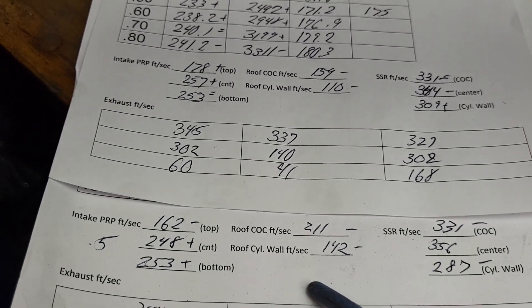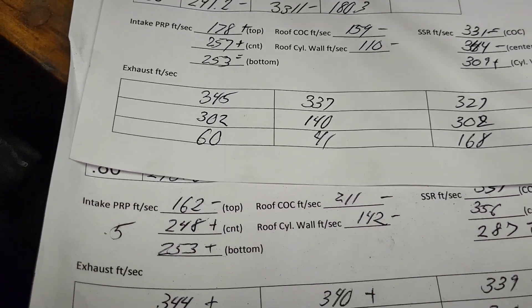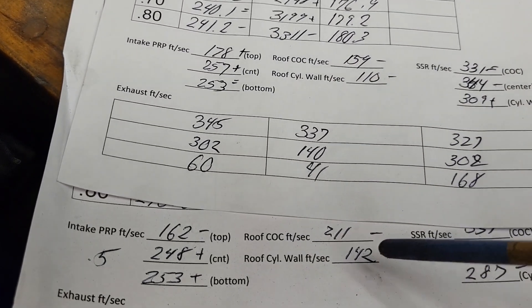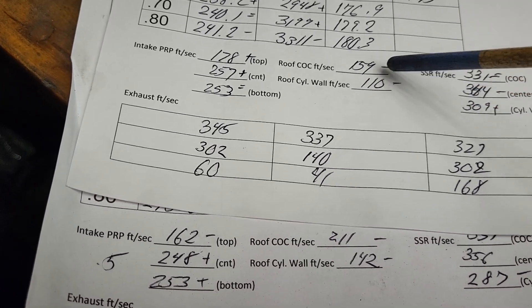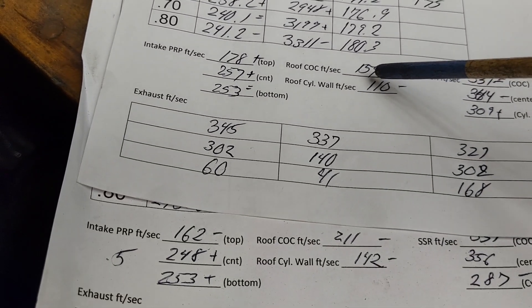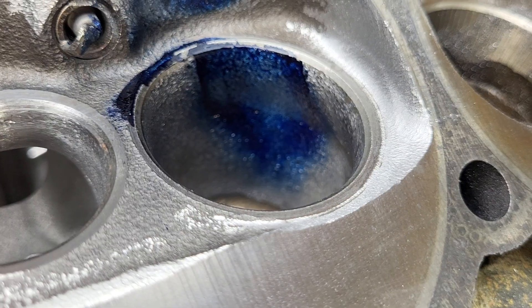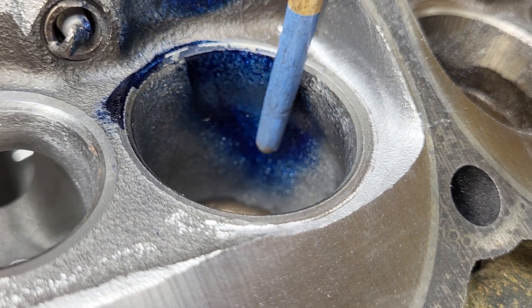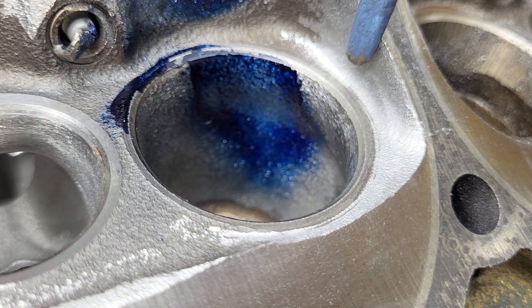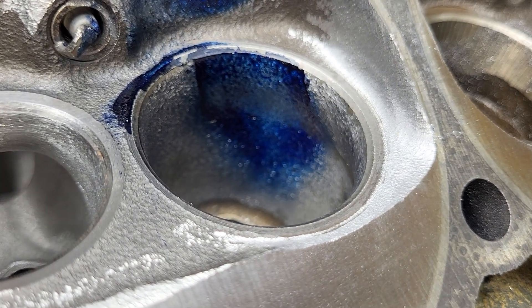First cut, second cut — the pinch got a little bit faster and stayed the same on the floor. The roof radically changed — look at how much of a difference. Probably because this part of the port can now get rid of the air easier into the chamber than it could before. That's why that changed.